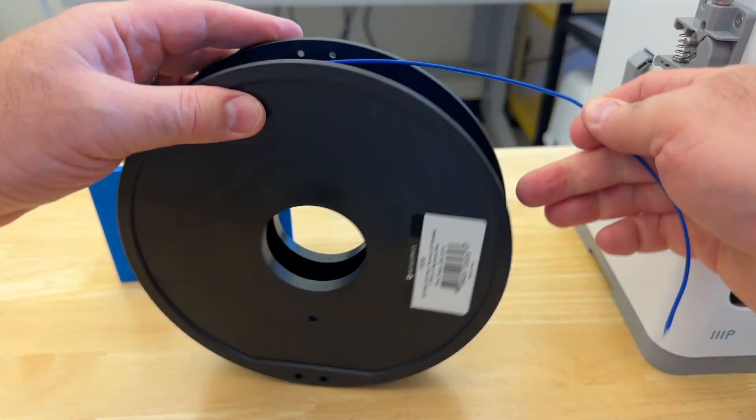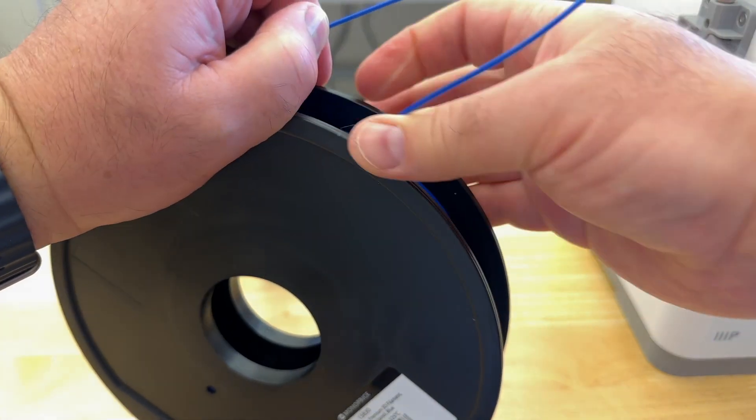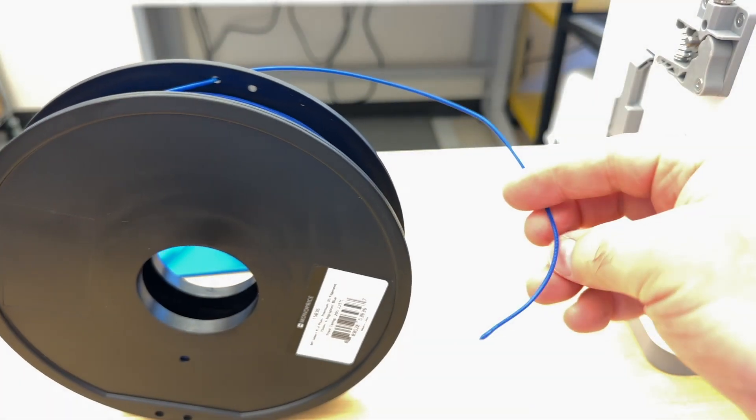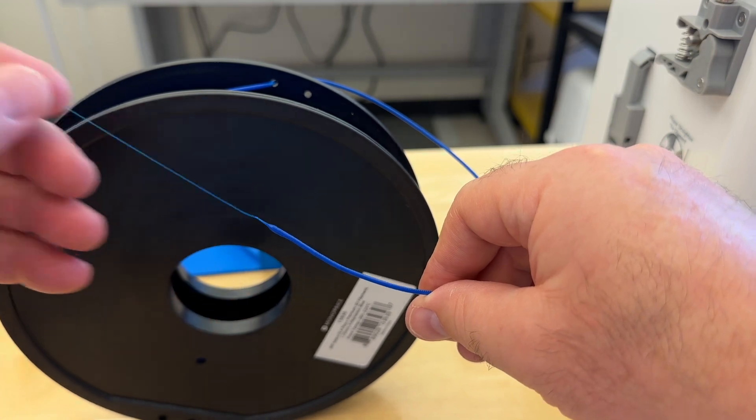Once I get to this point, I'm going to find a hole on the side and pass the end of the filament through there and pull it nice and tight. You may notice that on the end of the filament, there's kind of a blob and a long string.